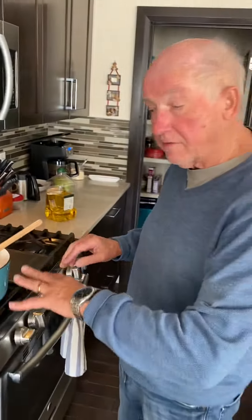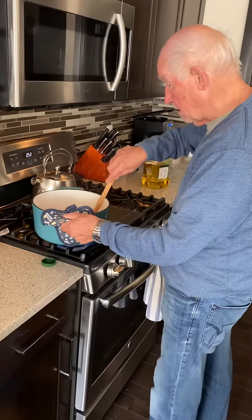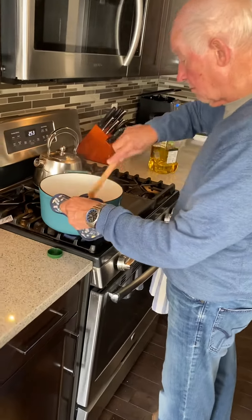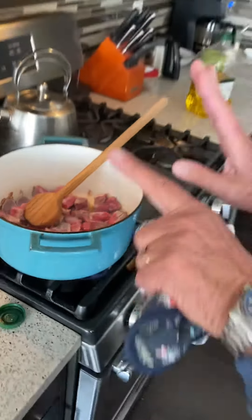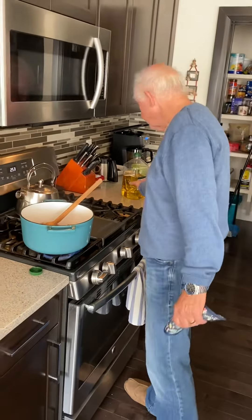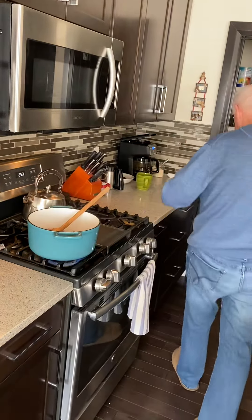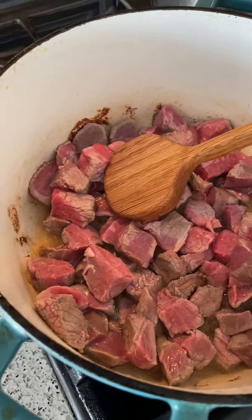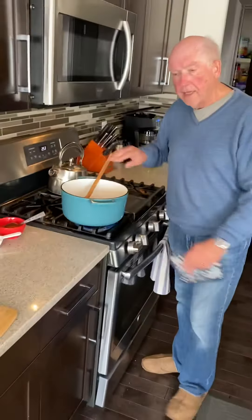And then we'll start with the onion. I'll start with the onion. I'll do better with you in a few minutes and then I'm finished with it.